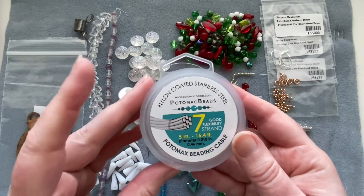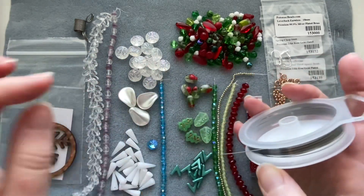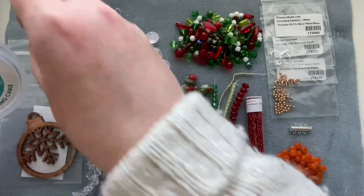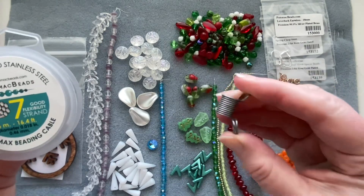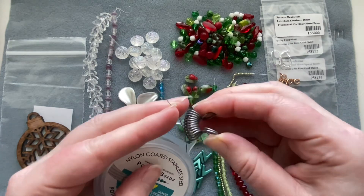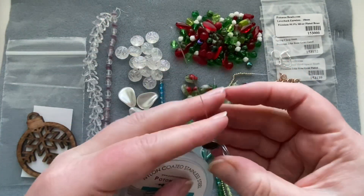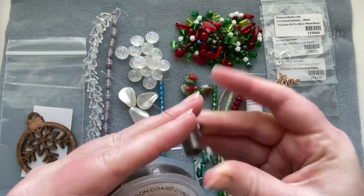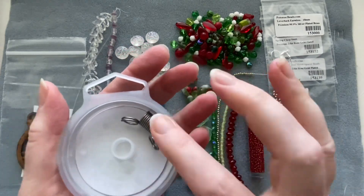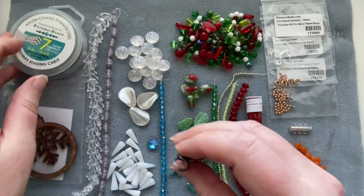First, we have some stringing cord — you just put your beads on, crimp the ends, add a clasp, and you're done. You also get a bead stopper, which is a little spring. When you're stringing beads and don't want them to fall off, you clip it on one end. It's a really useful little device to have in your toolkit. Mine was tucked in the back, so check there if you can't find it.